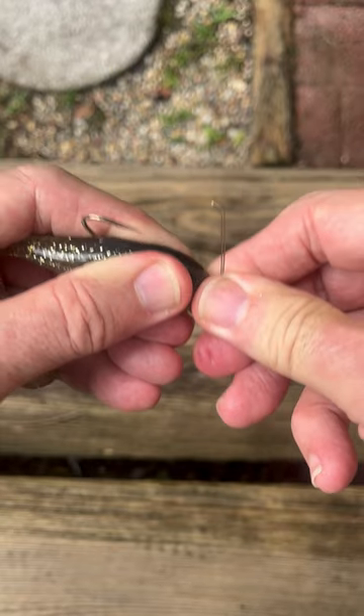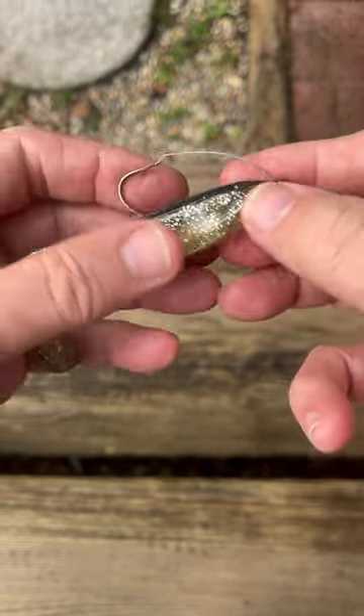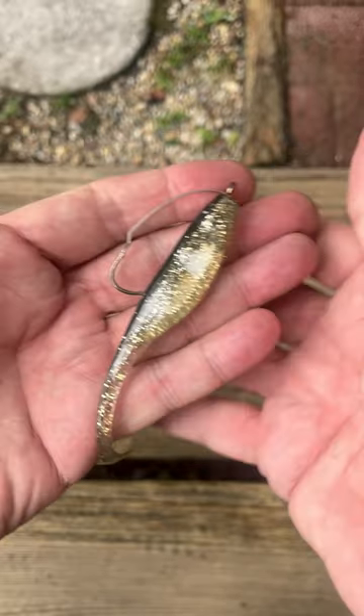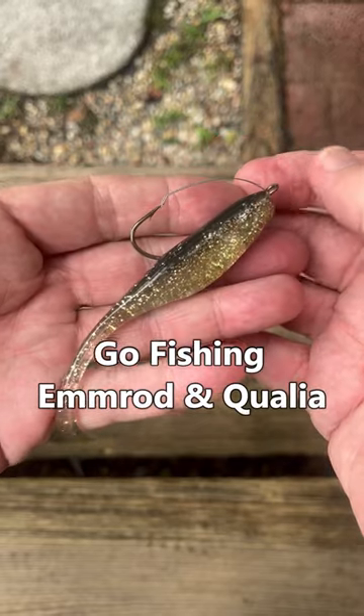It's really great with a spinning reel with braided line. Very simple lure — it catches a ton of large fish. So get out there and go fishing with M-Rod and Qualia.